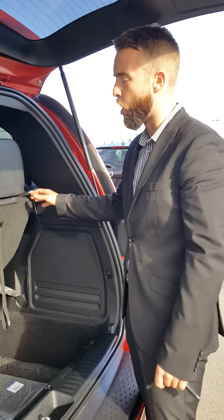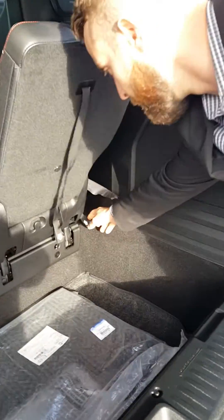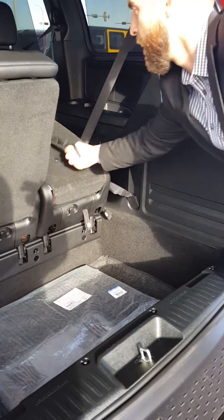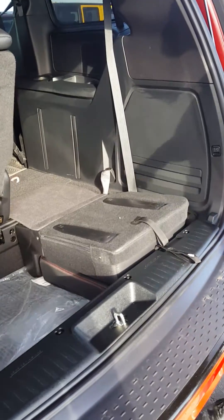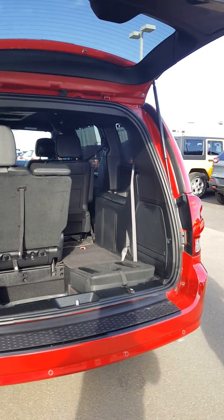These third-row seats fold down very easily — one, two, three. If you want to fold it back up, just grab and fold it all the way down for stow-away. You can easily close this without even grabbing the handle — just two touches again.